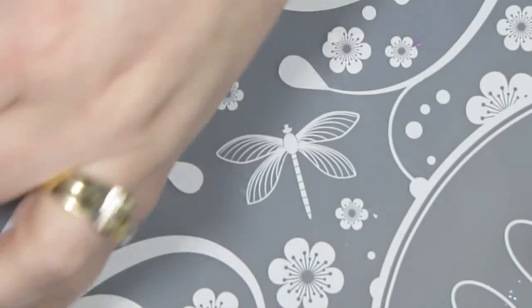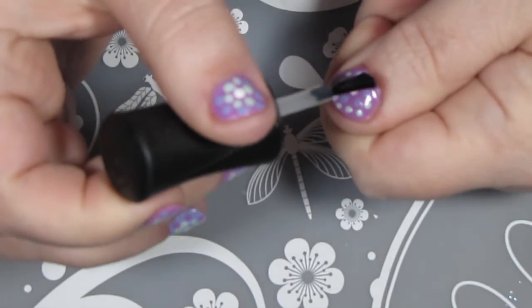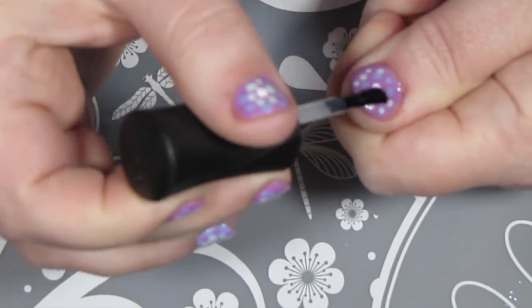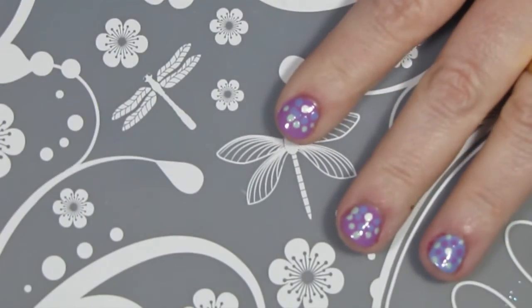Once my dottacure was all dry, I grabbed the Orly Breathable Clear Treatment and Shine to use as my top coat. Hopefully this gives my poor damaged nails a bit more strength and still allows them to breathe and heal.